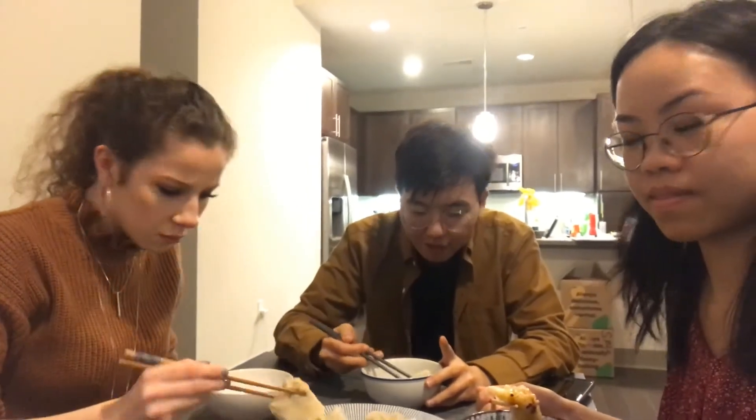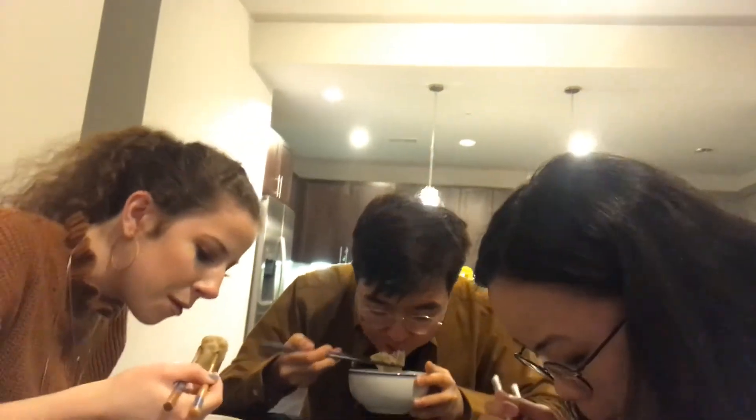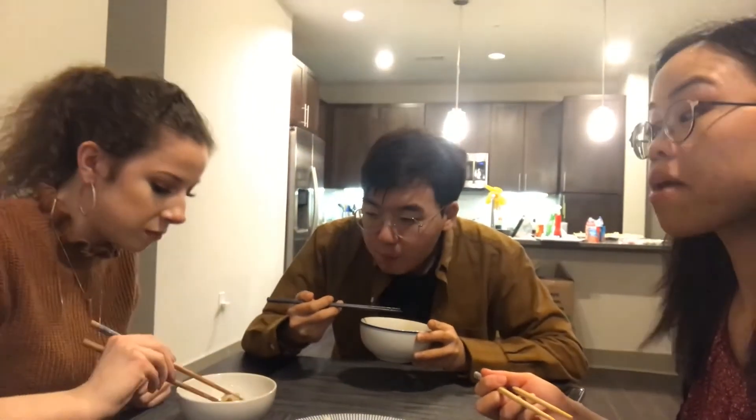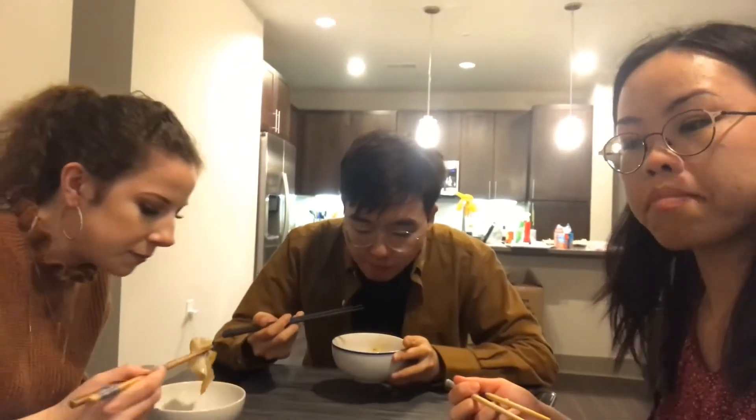We just finished cooking the dumplings and making our dipping sauce, so now it's time to try. I threw a wonton. I'm confused by these flapping edges, but that's a wonton. Wow, mmm. I'm impressed. It's good! The sesame oil was a good move. It's good. Happy New Year, y'all.